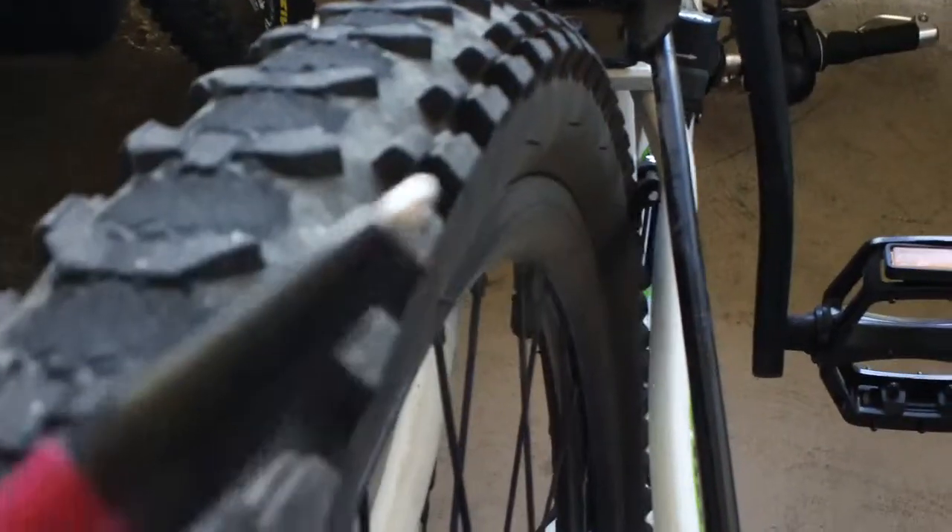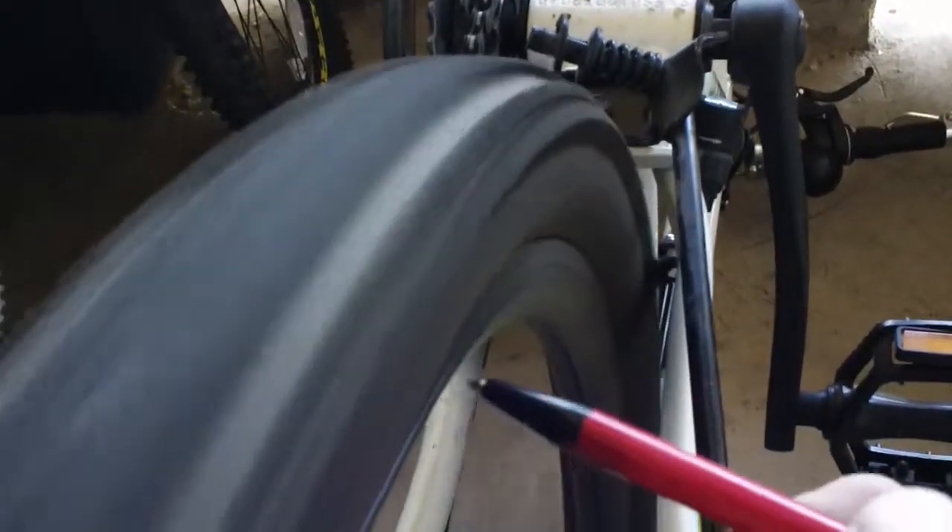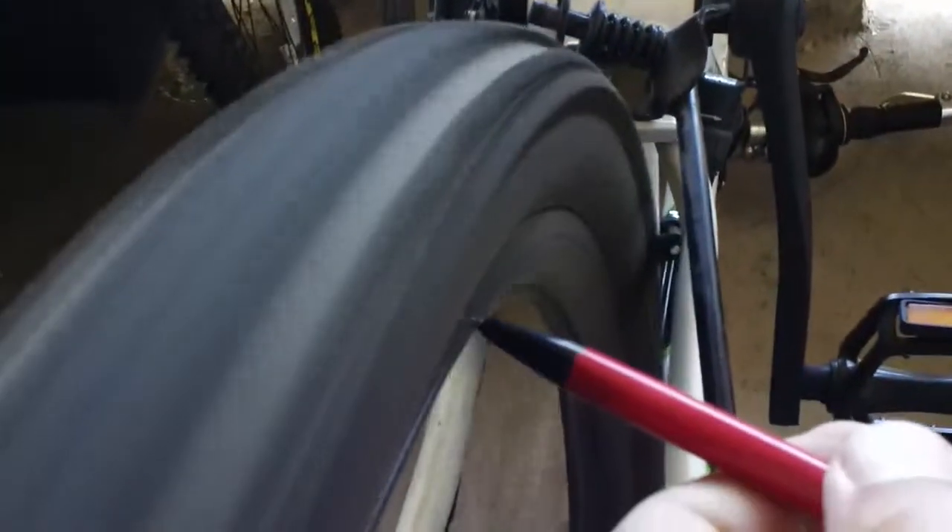Now notice the rim is okay. It's the tire — the tire part.